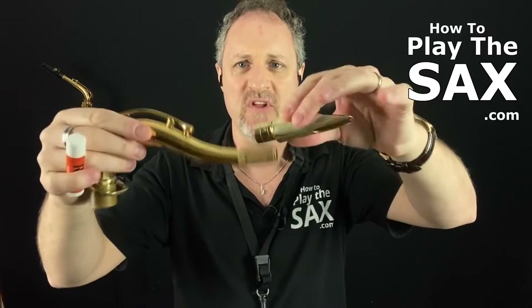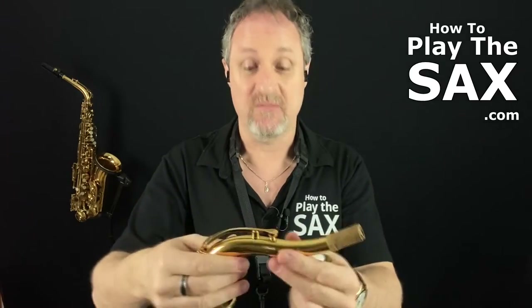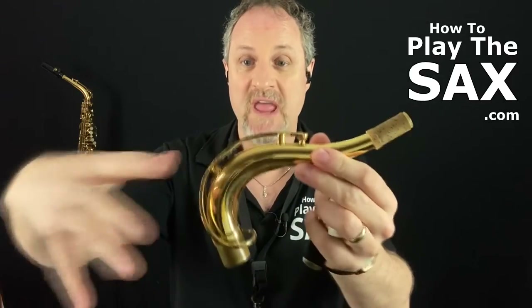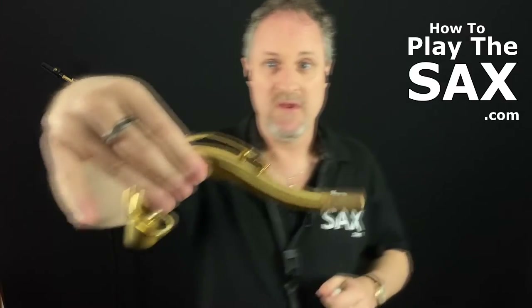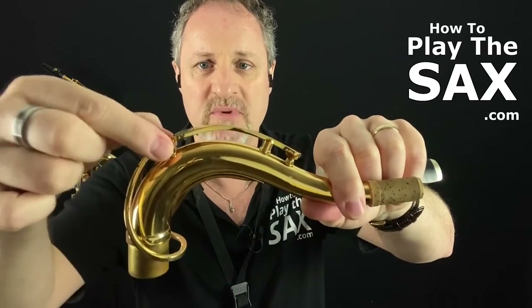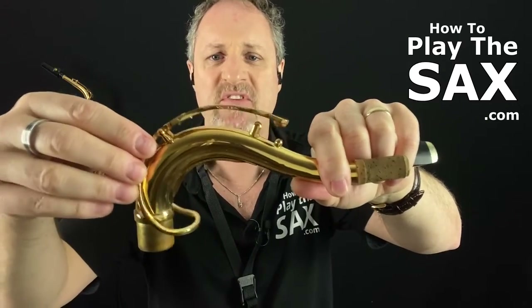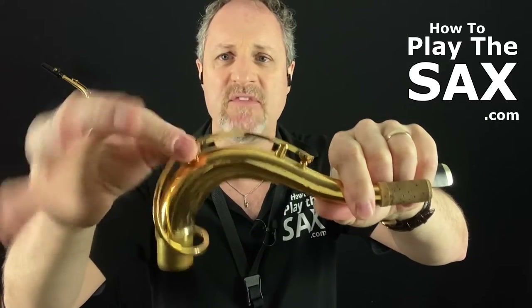Cork can get dry. When it's dry, the mouthpiece does not slip on properly and it's really hard to push it on. As I've mentioned in previous videos, when you hold your neck, you need to hold it sort of like a pistol. You do not put any pressure on this little piece here — it pivots the octave key, and if you put pressure on it, it can break off and that's expensive.